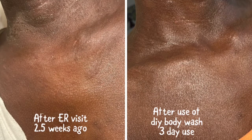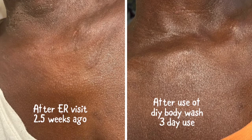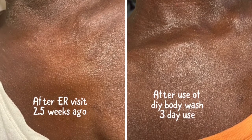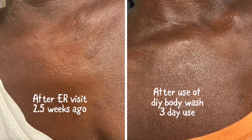The picture that I took of my neck was about two and a half weeks ago, and it was still very inflamed, dry, and discolored. It's starting to even out now that I'm not using those products from the store, and I've actually started making my own homemade body wash.